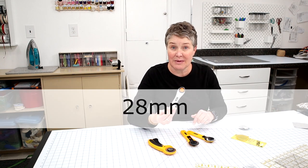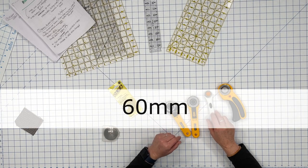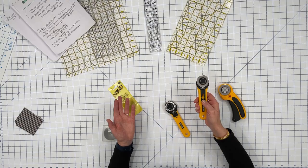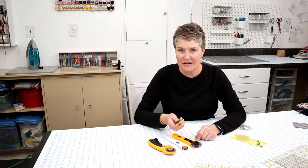Rotary cutters come in different sizes: a small 28 millimeter, a 45 millimeter, and a 60 millimeter. The 45 millimeter is a good generic size to get when you're just starting — it's good for all kinds of things. I like the small one for curves and cutting around patterns. There are also different kinds of blades; this wavy blade is like using a pinking shear pair of scissors and will help with fraying.